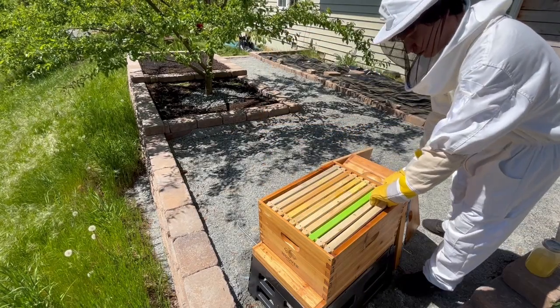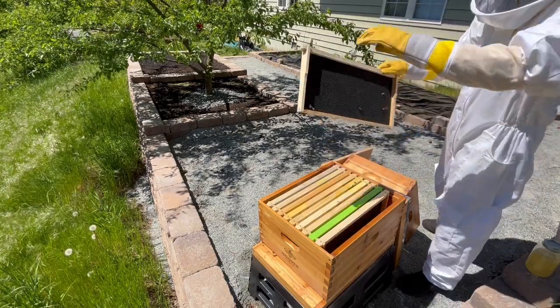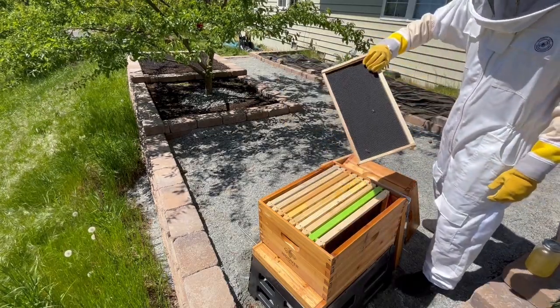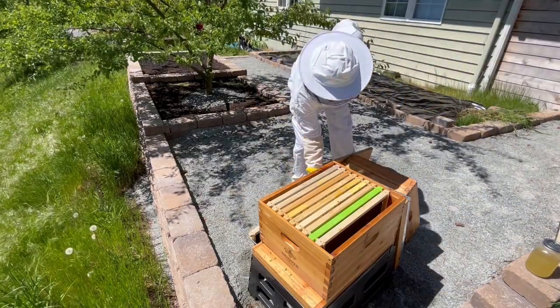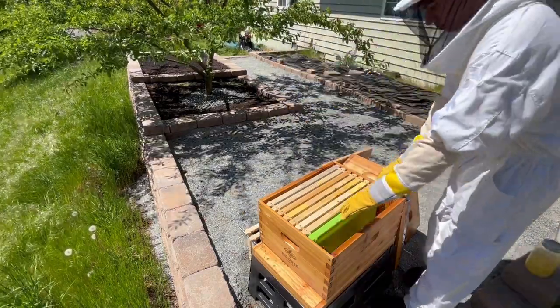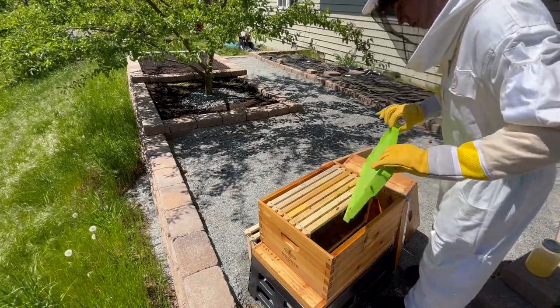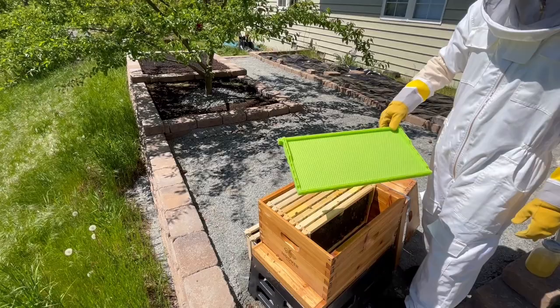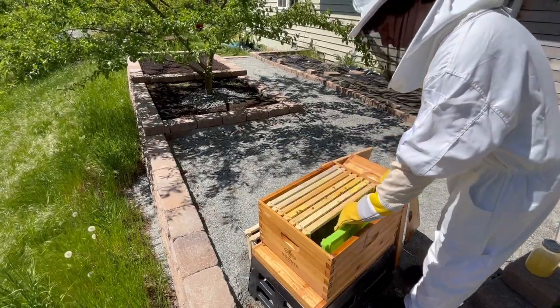Here, I'll start by removing a couple of frames so there's plenty of room to maneuver within the hive. Neither of these frames had any drawn out wax on them, and there were hardly any bees. Next, I'll examine the green drone comb that I installed last week, and it doesn't look like the bees have done anything with it yet. That's fine, and I'll leave it in the hive for now.